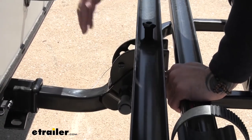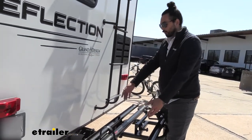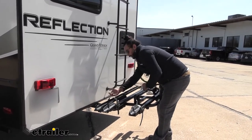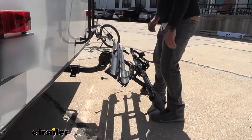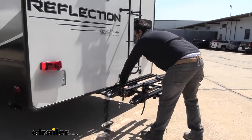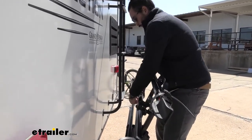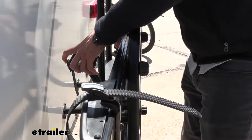Another awesome feature about this rack is the tilt away and fold up feature. You might not use it too much on your fifth wheel, but if you want to put this on another vehicle, it'll give you ease of access to open up your truck or whatever. To tilt it, we're just going to pull out this pin and pull on this knob as we lower it. For the fifth wheel, it is going to make it a little bit easier to get on the ladder here. And to fold it up, we're going to pull on that same lever. For this Reflection, you might have to do some adjusting so that we don't make any contact.